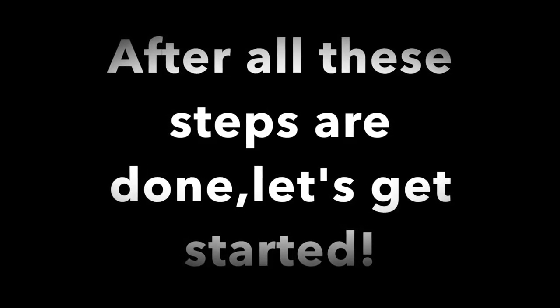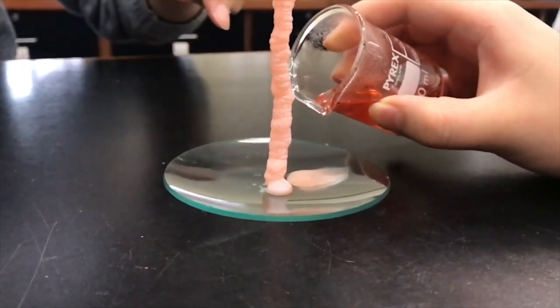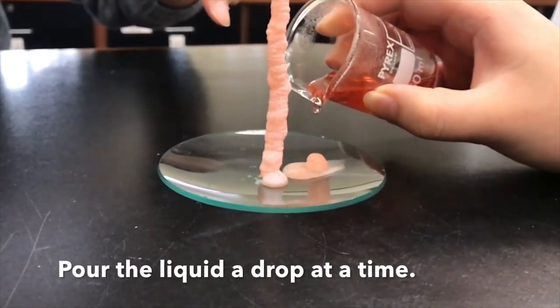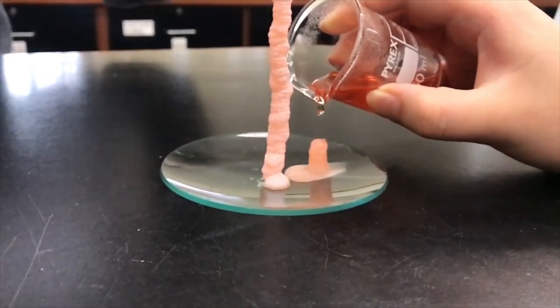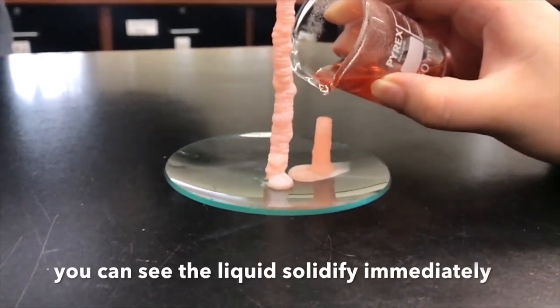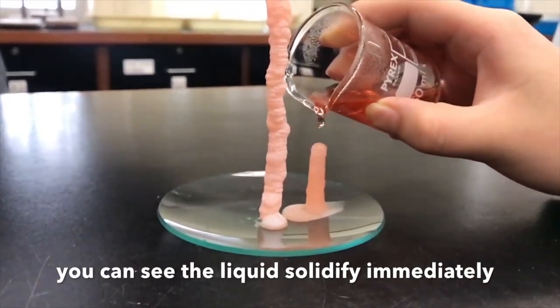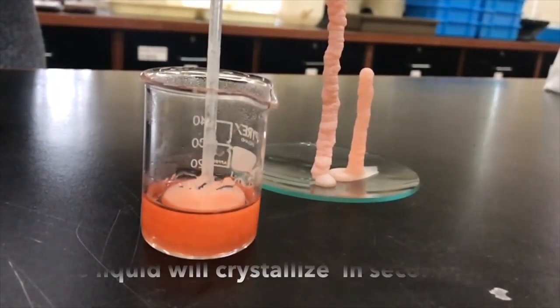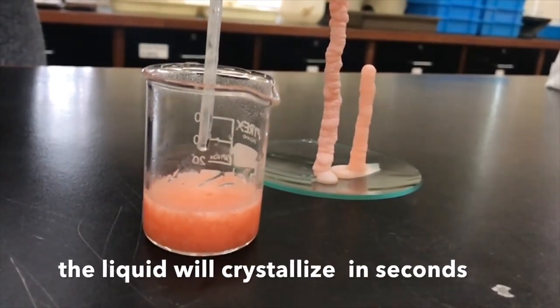After all these steps are done, let's get started. Pour the liquid a drop at a time. You can see the liquid solidify immediately. Put the glass rod into the liquid — the liquid will crystallize in seconds.